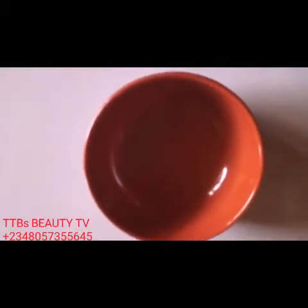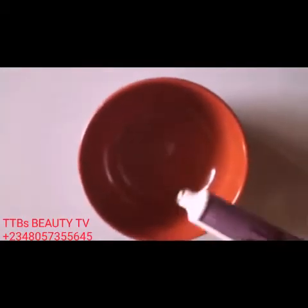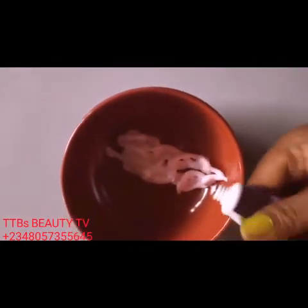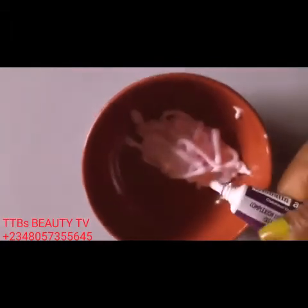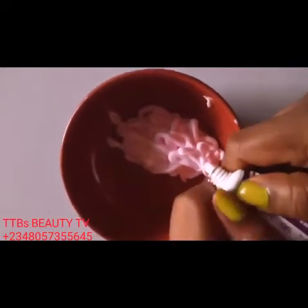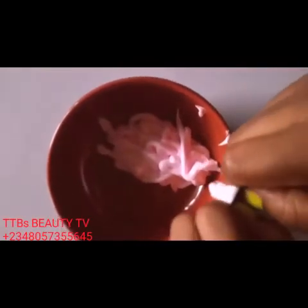We start with our tubes first, because this is the lotion I'm mixing and I don't want any lumps in it. So: Global Teen whitening tubes and also anti-reaction tubes — two of them first. I'm going to squeeze them out.